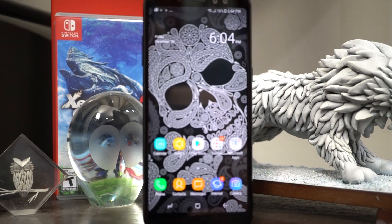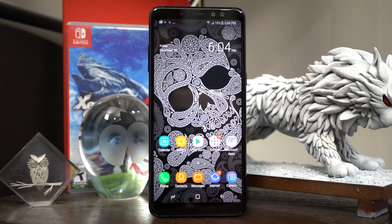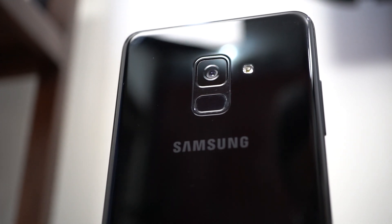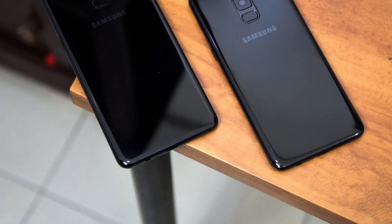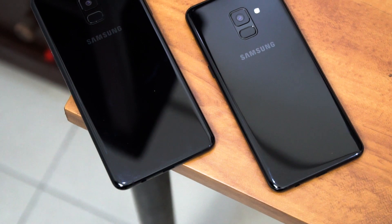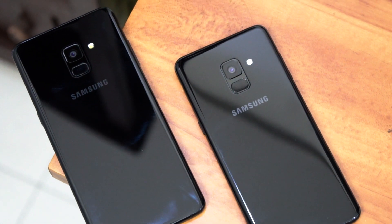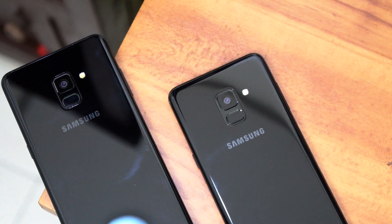In the hierarchy of Samsung devices, the A series sits in between the mid-range J devices and their flagship S series of smartphones. The Galaxy A series always had premium looks that offered a little bit more oomph under the hood than its mid-range siblings. This year is definitely no different for the A8 and A8 Plus. Both feature a metal frame and a glass back that make them resemble the Samsung Galaxy S8, S8 Plus, and even the Note 8, complete with IP68 certification for water and dust resistance. They do, of course, have one glaring difference from their flagship brethren — the lack of Samsung's Infinity display.